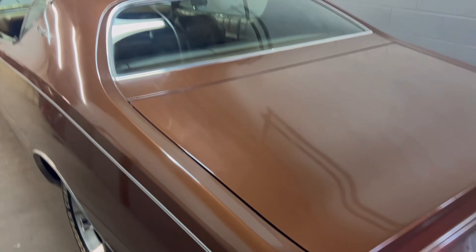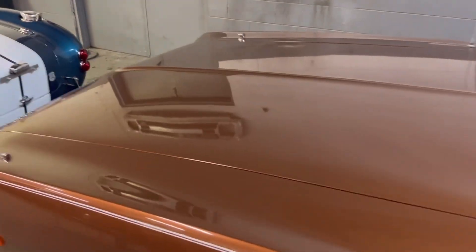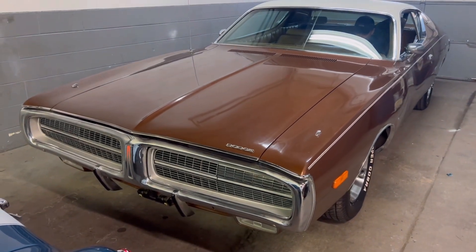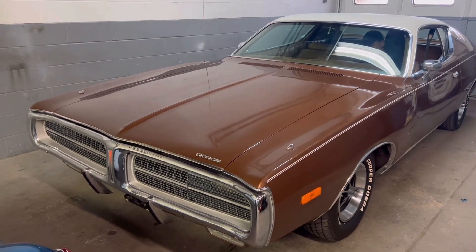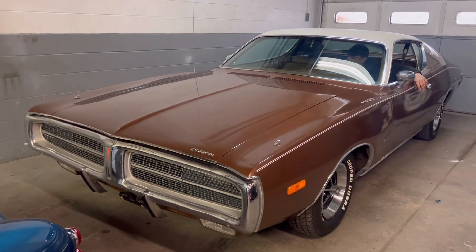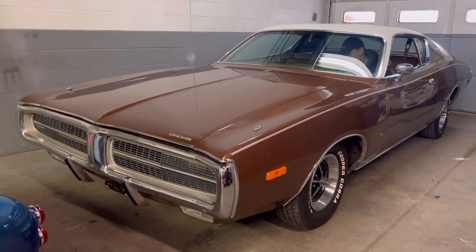The car sounds amazing for being a 318 small block. I've driven this car and it drives super nice — again, this is the time capsule right here. If you guys are looking for a really solid Mopar, this will not disappoint. An excellent car to start with for whatever you want to do. You can call me at 248-212-2724, or email me at revenantmotors@yahoo.com.